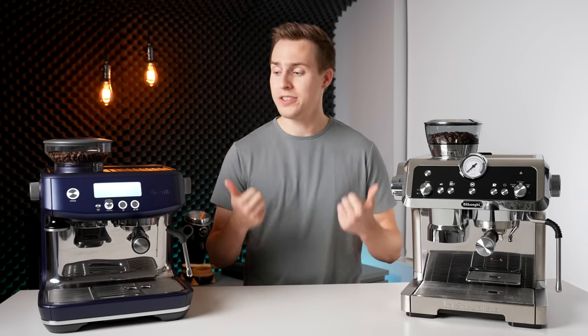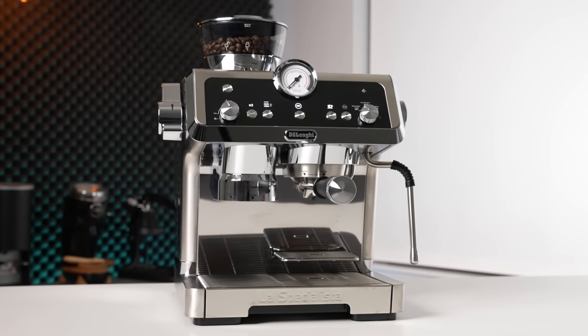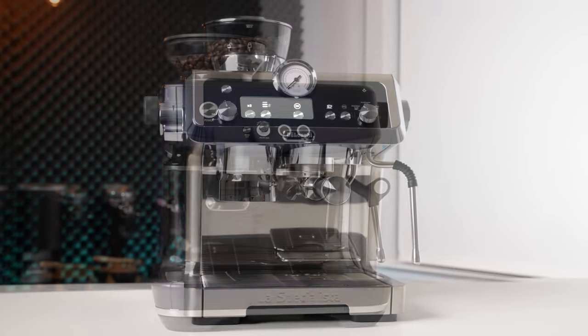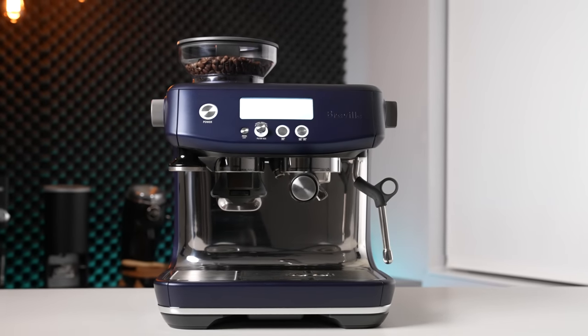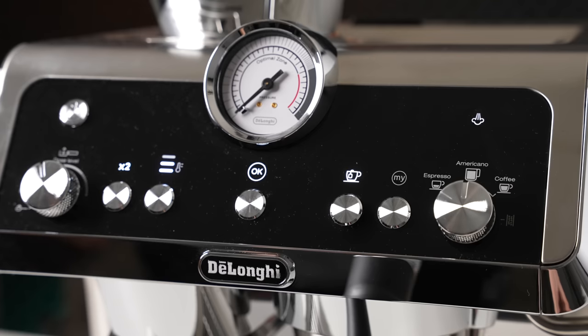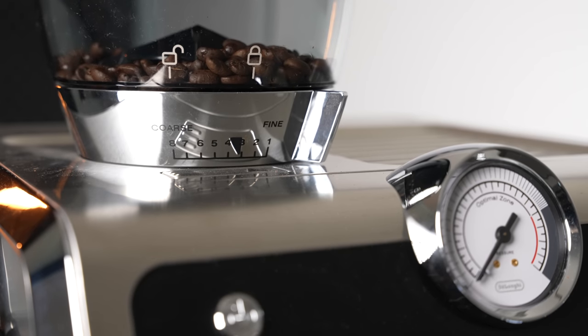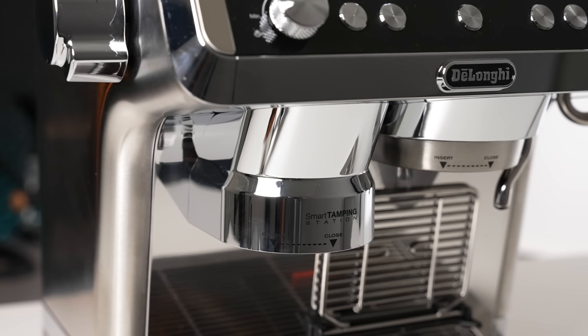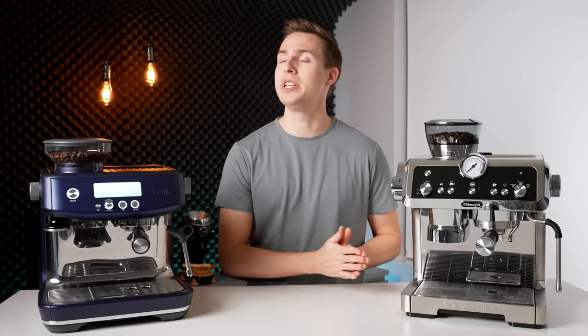Starting off with the design, I think these are both very good looking machines. With the DeLonghi, you get a more classic looking design out of Italy. The Breville on the other hand has a more rounded off and modern appearance, utilizing a digital display instead of the primarily button-driven interface on the Prestigio. One thing I didn't love was the amount of fake chrome used on the DeLonghi — if you're going to use plastic, just let us know it's plastic. However, purely based on looks, which one you prefer is going to be totally subjective.